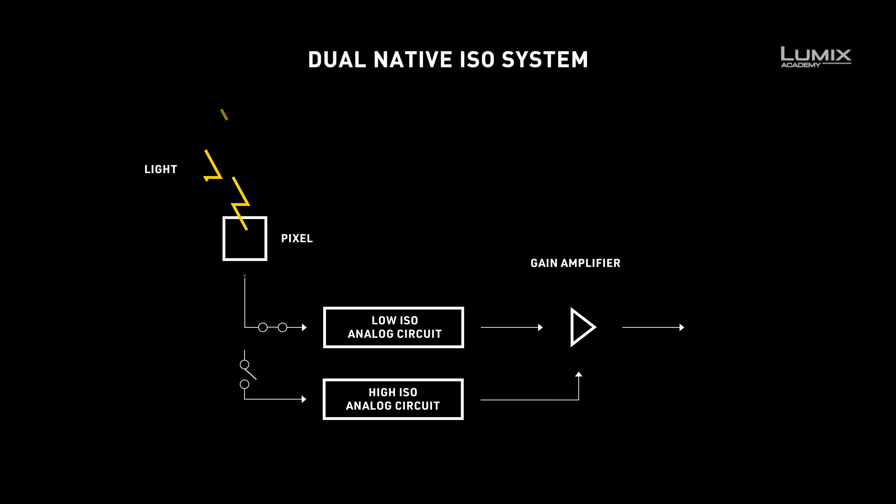With a dual-native ISO system, each pixel has a sensitivity switching circuit. This allows the charge-to-voltage conversion process to be changed. What this means in practice is that the sensor now has two native ISOs. The important part is that the higher native ISO is achieved without needing gain amplification.